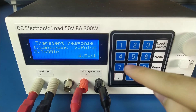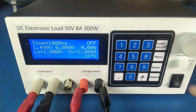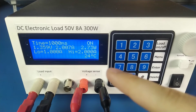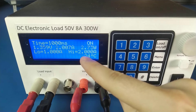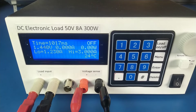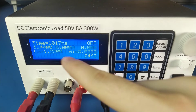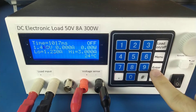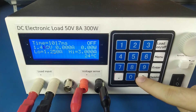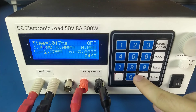Transient response — there are three modes: continuous, pulse, and toggle. In the continuous mode the load constantly toggles between the low value and the high value with the period we set. As always we can use the encoder or the keypad to change all the values, and I'm using this key to toggle between the three values we can change.